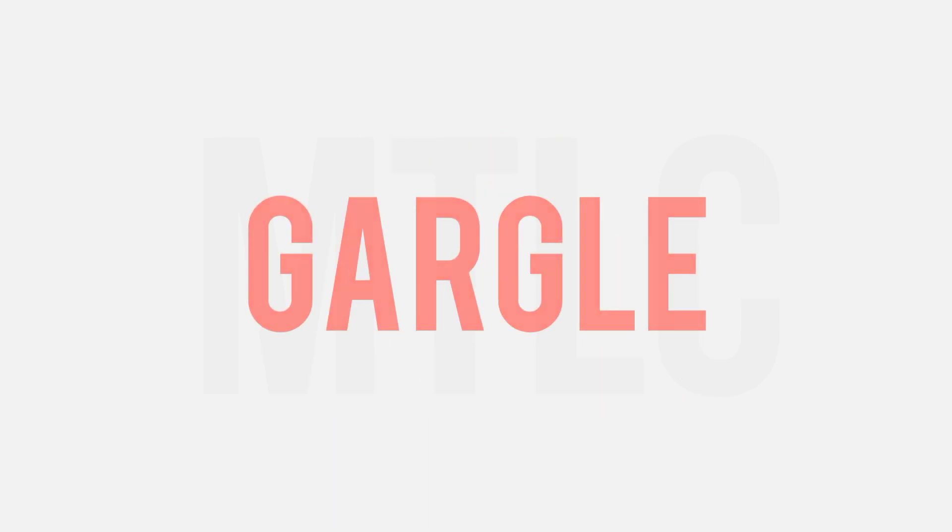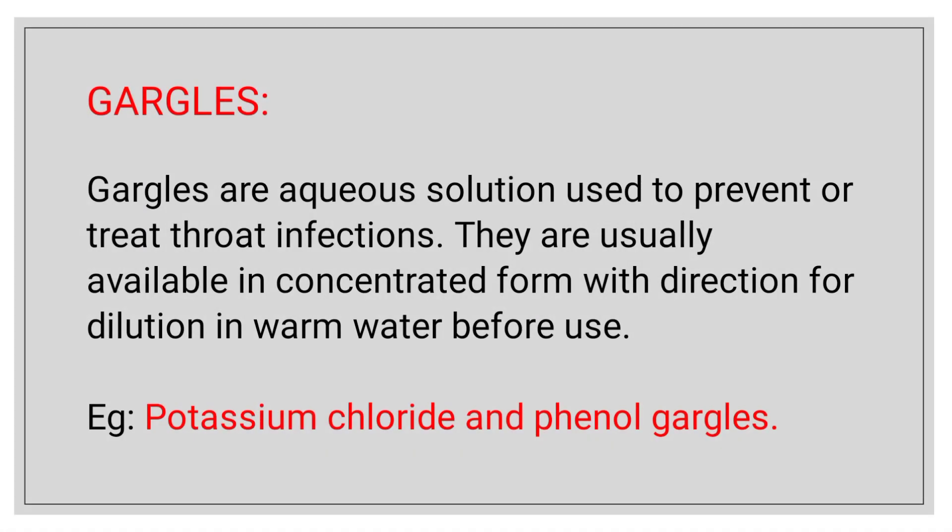First, Gargle. Gargle is a kind of aqueous solution. That is why we use the water vehicle, so we prepare the solution. It is used to prevent and treat throat infection.